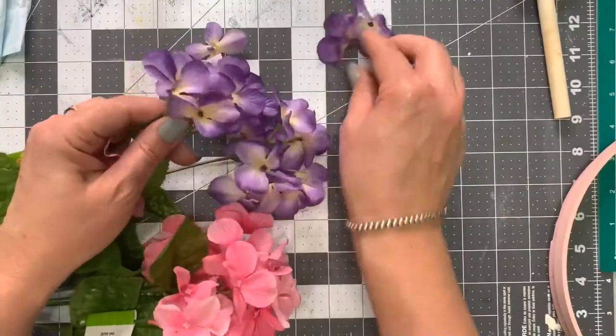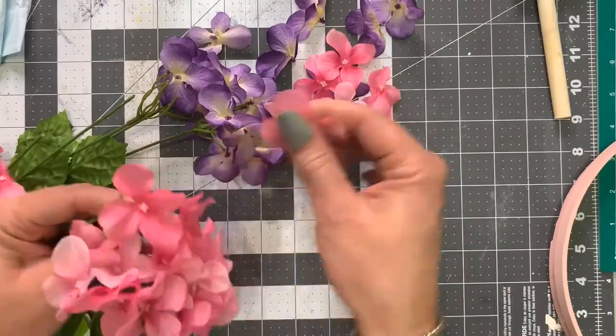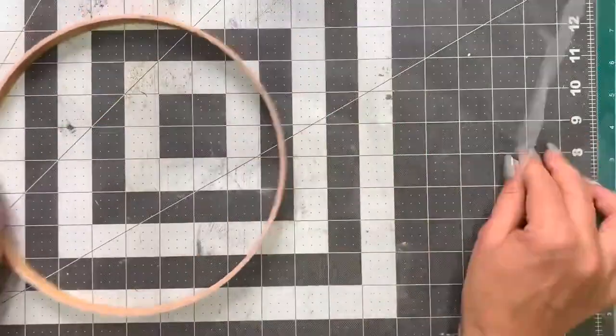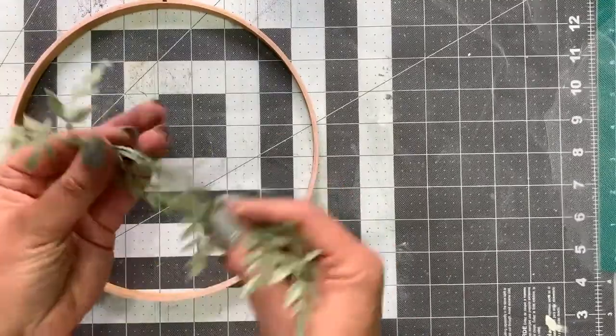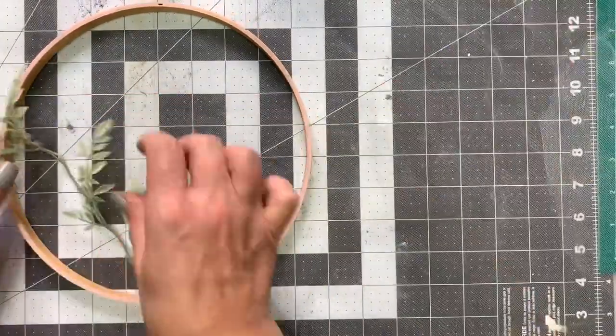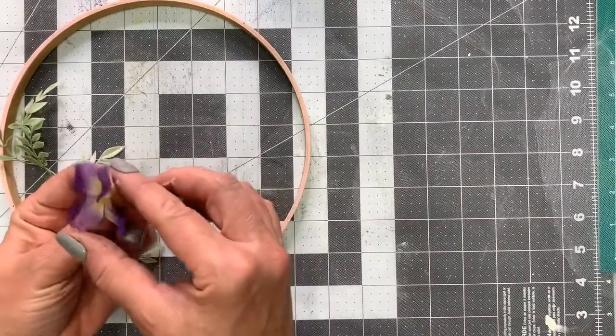These are florals I got from Dollar Tree. I'm just taking them off — I don't need the stems, just the petals. There's some tulle that we're going to be working with, and that's really what this is all about: you're going to sandwich those flowers in between the layers of tulle.